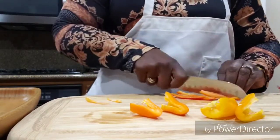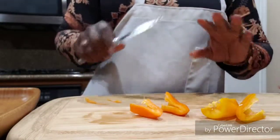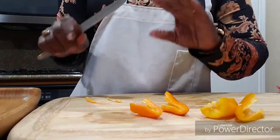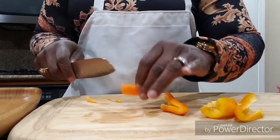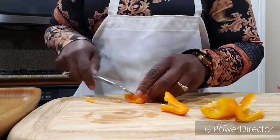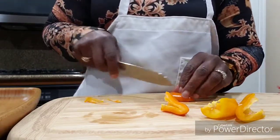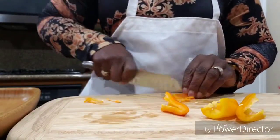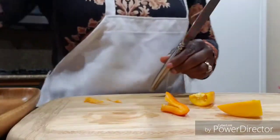These are the mini sweet peppers — totally optional. That's why I'm doing two different pans: one with just white onion and seasoning, and the other with the peppers, just to give it a different flavor. Both recipes are really easy and they both taste great. I'm going to finish these off camera and I'll be right back.